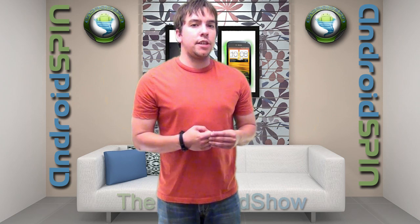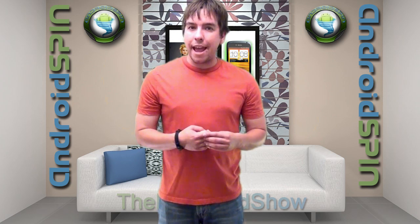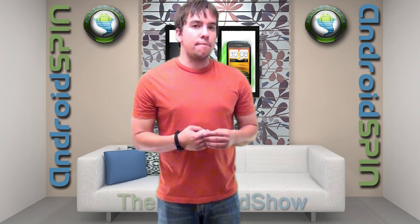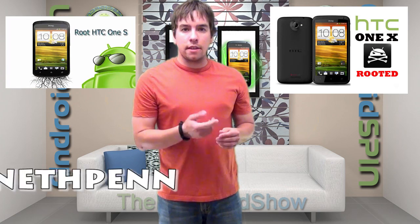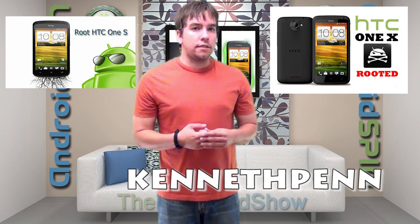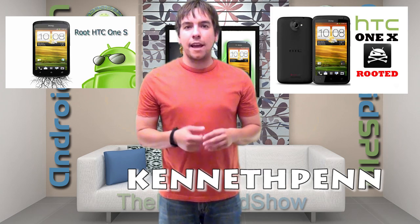It looks like the AT&T HTC One X has a one-click root method. And this developer has seven simple steps for you to follow to get that bad boy rooted.